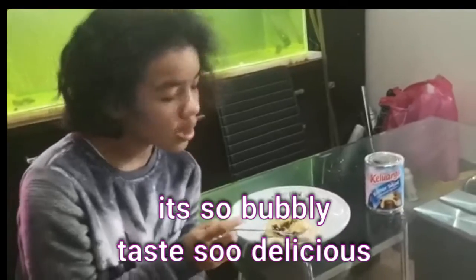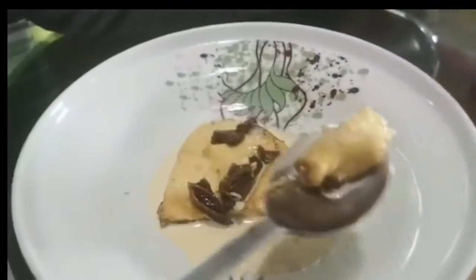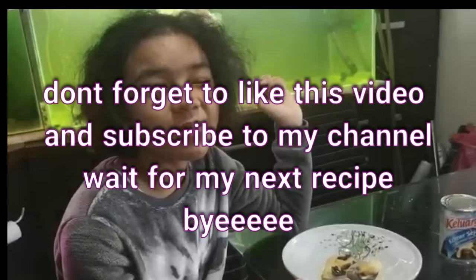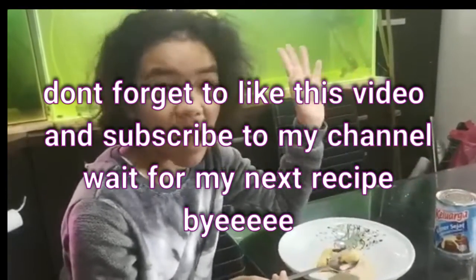So would you love this? You'll see the details for this bread pudding in the description. Let us know in the comments below whether you want to taste the bread pudding with creamer or not. Bye!